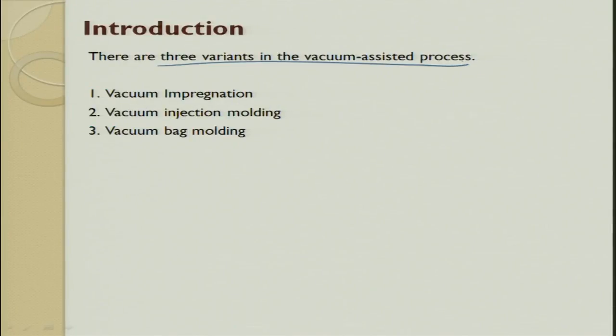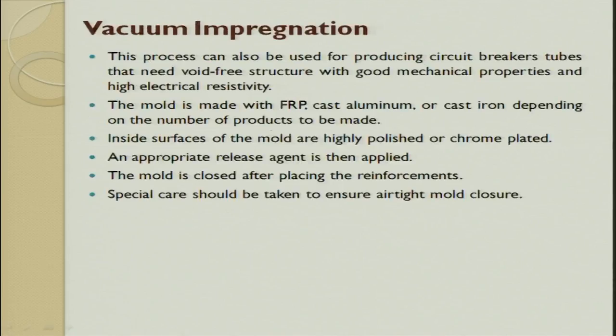There are three variants of vacuum assisted process: one is vacuum impregnation, one is injection, and the third one is vacuum bag molding. Impregnation means pushing the resin in; if you push with a lot of force that is injection molding; vacuum bag molding we will see as we go.